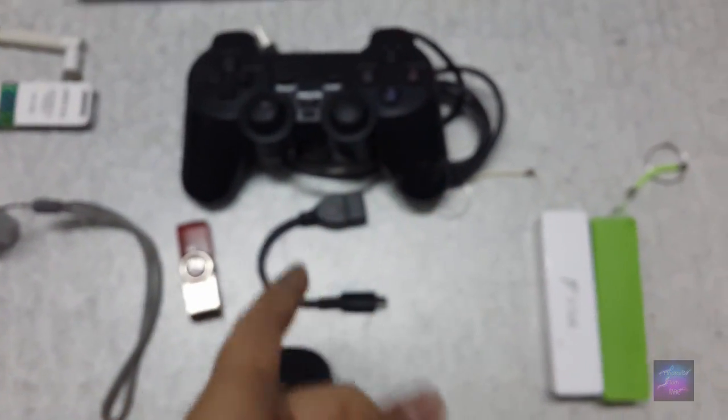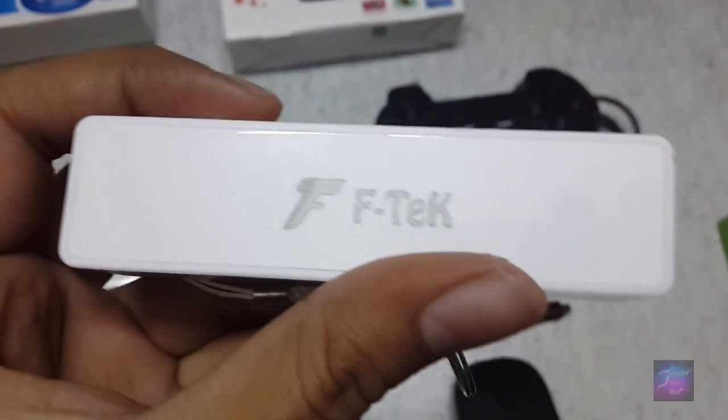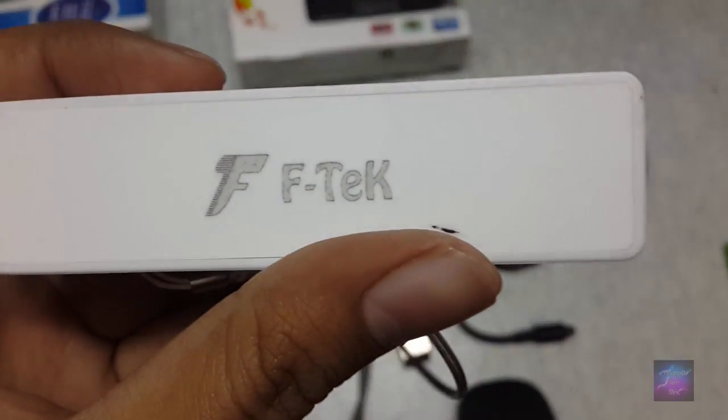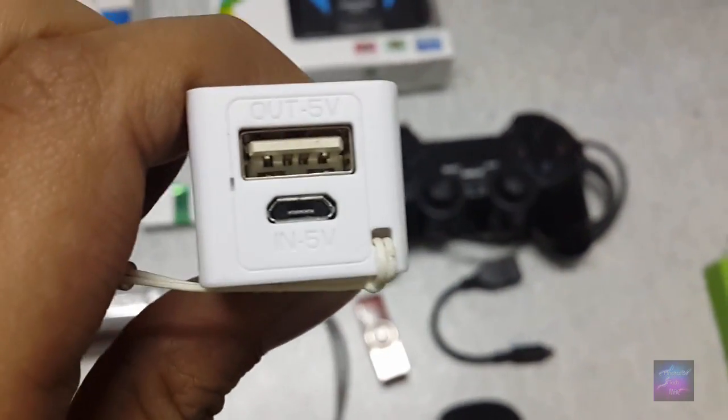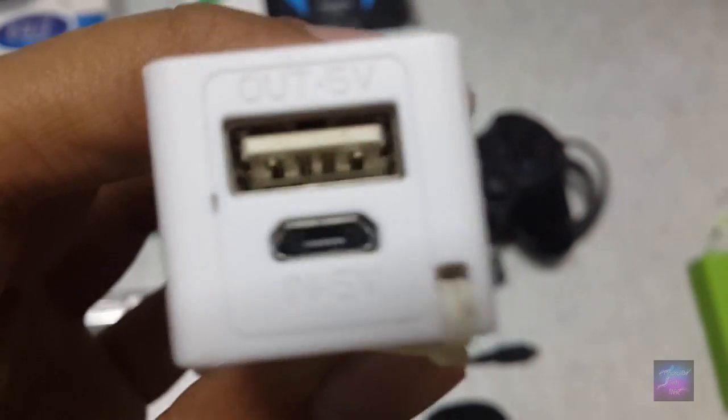For some devices, you need an external power source. This is one that I will be using. If you need an external power source for your OTG, this is a simple power bank of 5 volts, and it has about 3000 mAh battery.